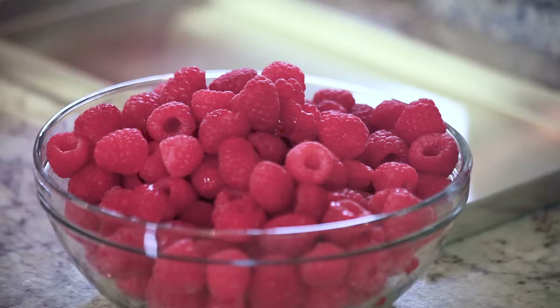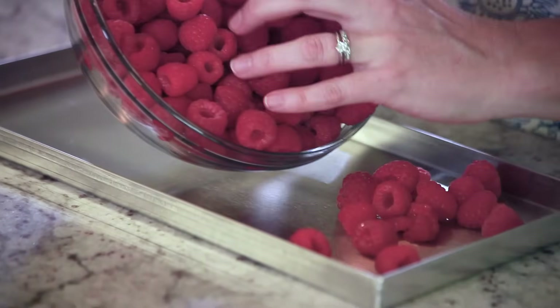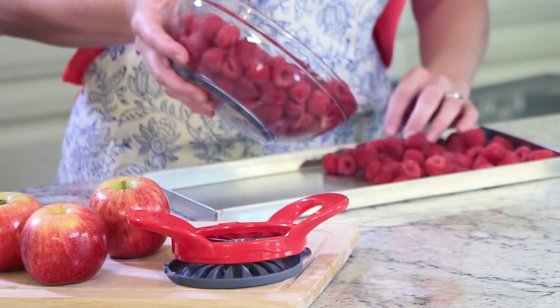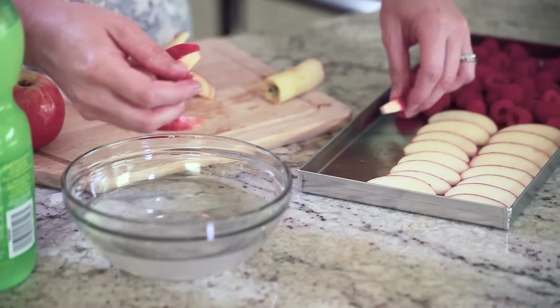Now our fresh raspberries — I'm simply going to place them on the tray. The great thing about freeze-drying is you can place more than one item on a tray. So on the other half of this tray, I'm going to put sliced apples. I sliced these apples with an apple slicer and gave them a quick dunk in lemon water.